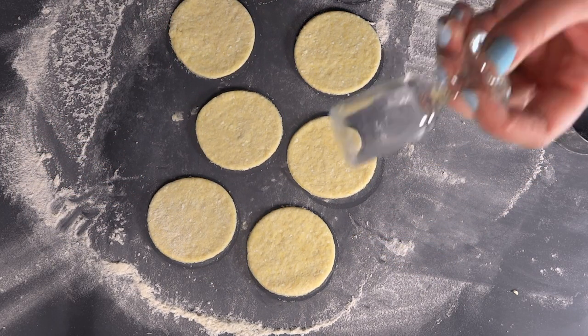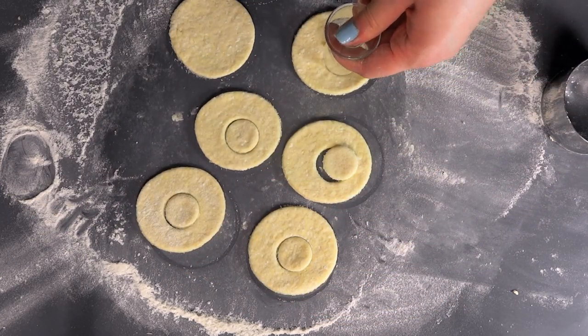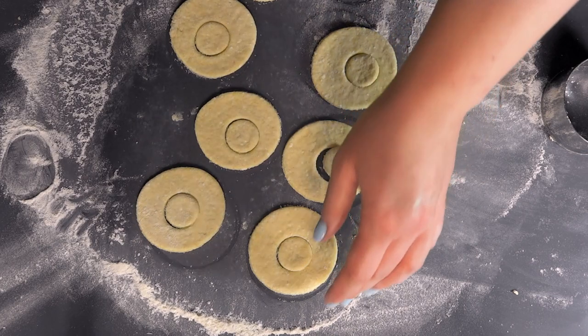The hole might seem useless, but it will greatly help to evenly transfer the temperature. Besides, it adds the traditional fantastic look to the doughnuts.